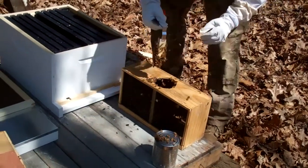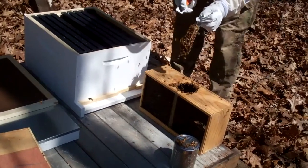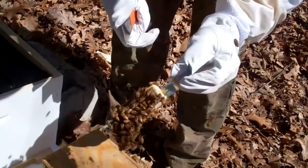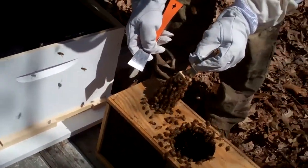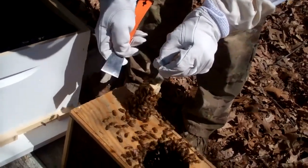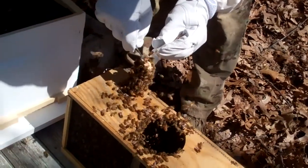Here's the queen. The way he described it, there's a cork in here, and on the other side of that cork is a candy plug. He said you want to take that cork out.